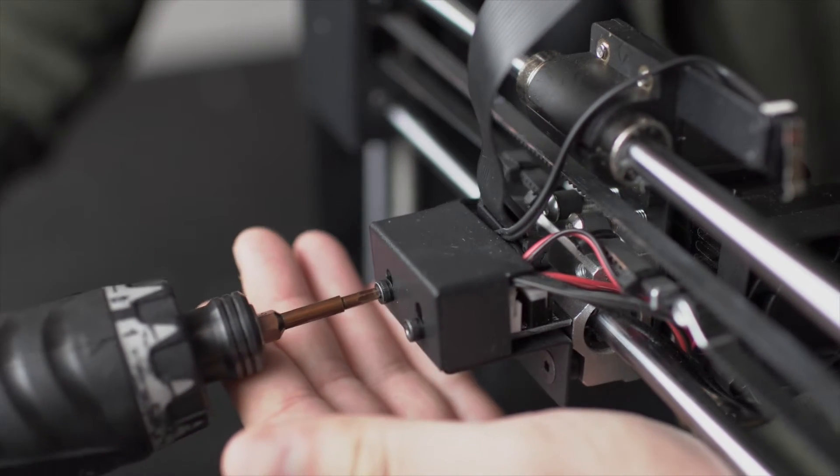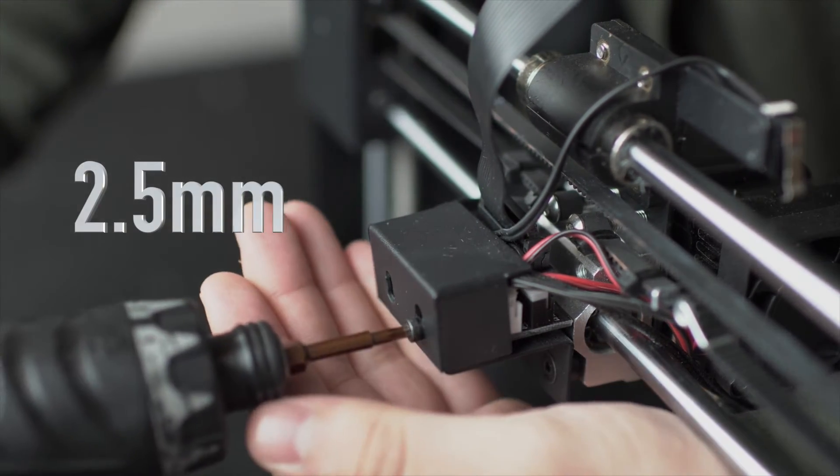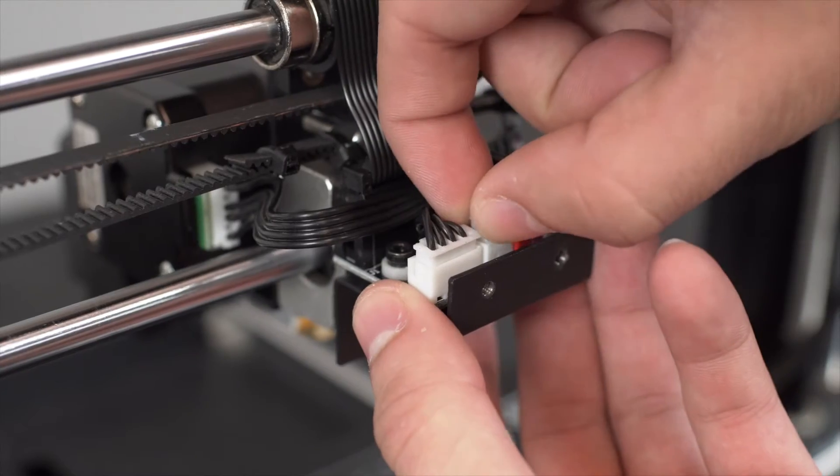Now using your 2.5 millimeter hex key, remove the screws from your mini board cover. Then unplug your heating core.